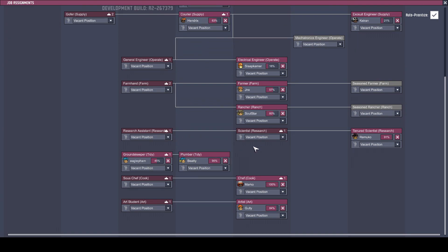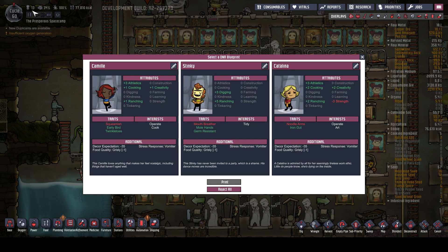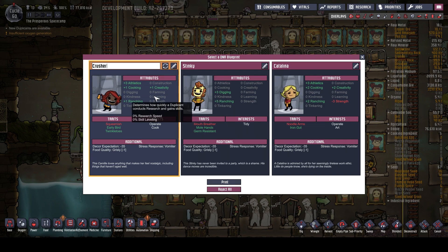What are we short on? We've got two tidiers, one scientist, one in everything. Let's take another dupe because we did lose a dupe, and we have an uneven amount of dupes - I do love an even amount of dupes. Mouth breather - unless you're amazing, you're not coming in. Squeamish early bird would be good. Operate art, operate and cook - yes. Camille, creativity and athletics - come and join us, Camille. You're a bit squeamish but I don't mind that. Let's randomly pick a name from our Patreons. Thank you very much for those that support me on Patreon.